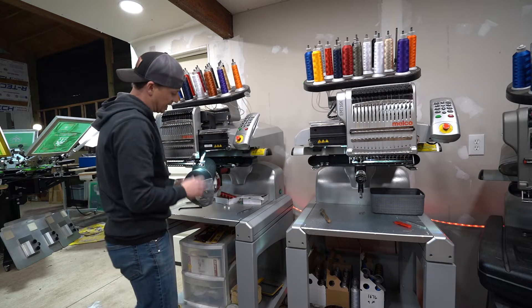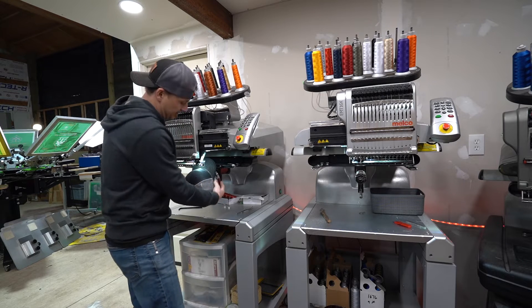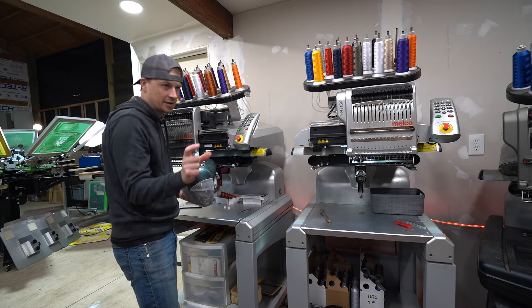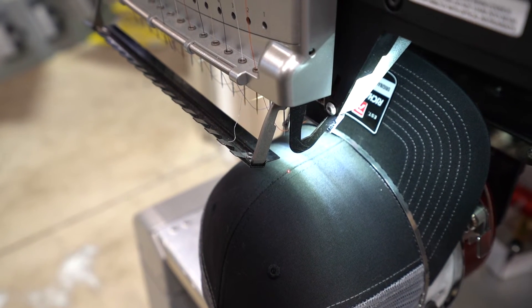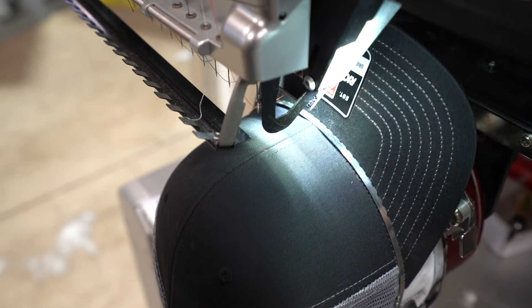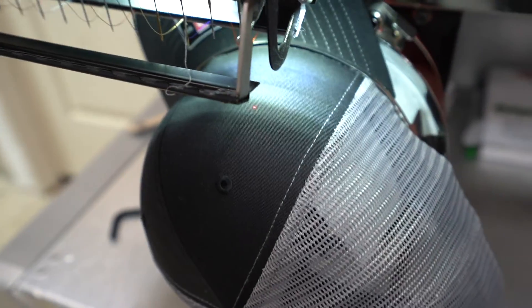The key to getting the placement right is in the digitizing, where we have the measurements set up for this hat. A different hat will probably have a different measurement, so double check it. If the logo needs to go farther over, it can. We'll take our laser and check if it's in the center — it needs to come this way. I'll trace it using hoop plus this one here to give you an idea where it's going to go, including the side logo.